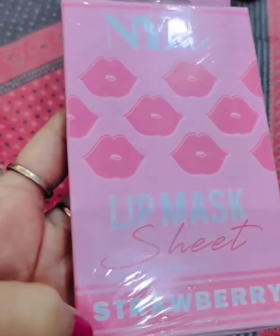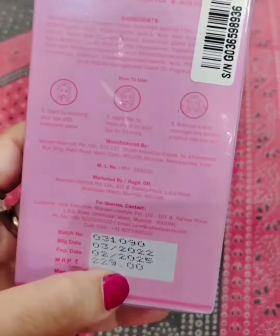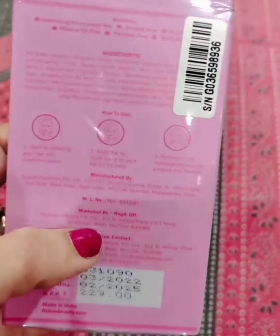This is the NYV Lip Mask Strawberry Flavor. With the MRP, it has a shelf life of 3 years.